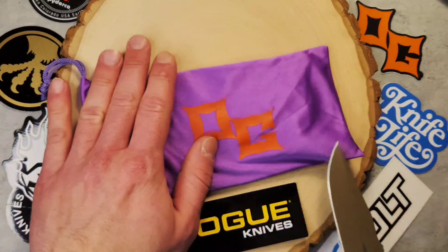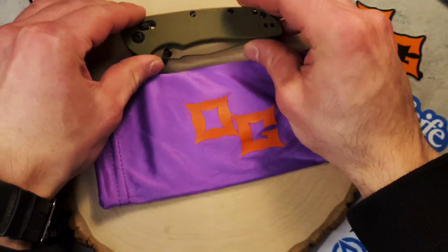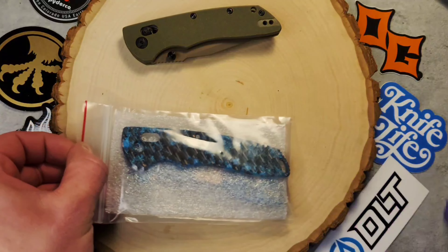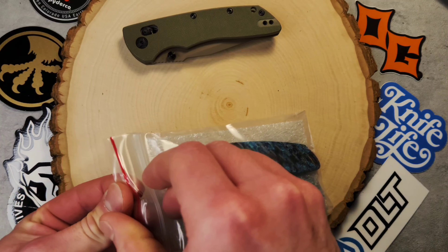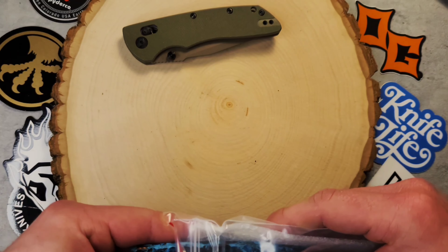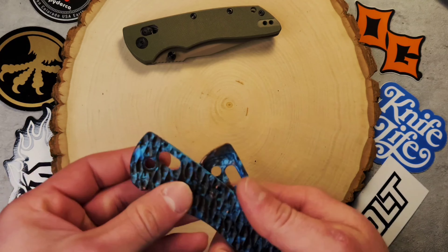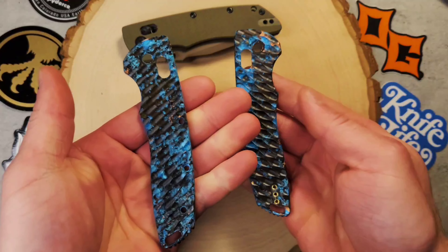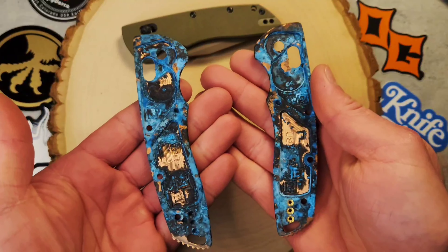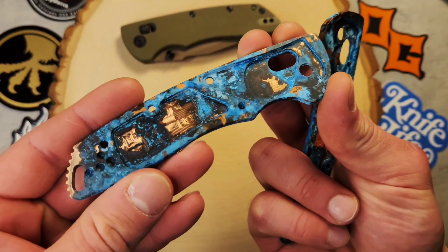I'm going to show you guys a very special set of scales from none other than Original GOAT, and they're going to be for this HOG DECA. Here's the moment of truth — these are very, very special. This was a limited run done by Original GOAT and there were only, I think, seven of them made.